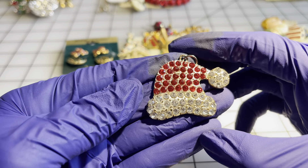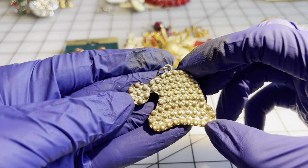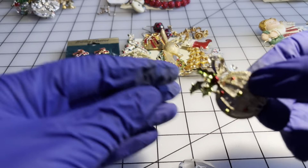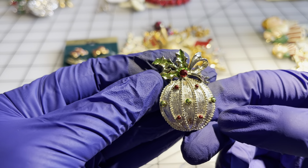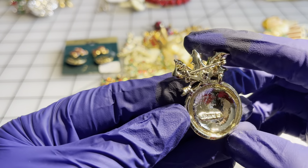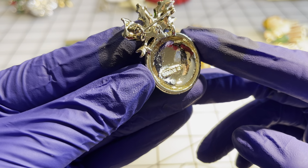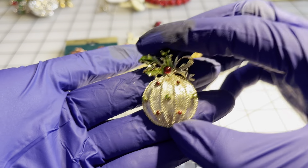I have a Santa hat — all the rhinestones are there — five dollars. I have this Christmas ornament with some holly, and I think this one is also Gerry — five dollars.